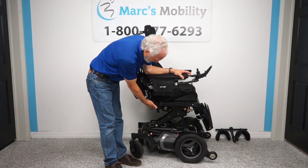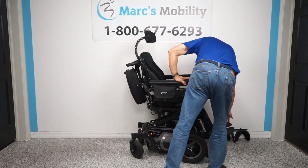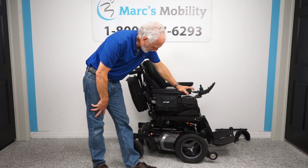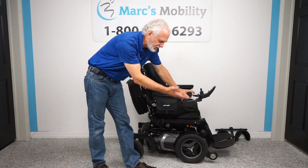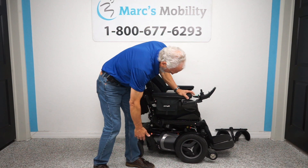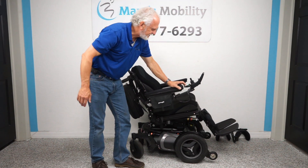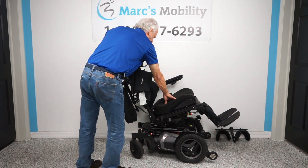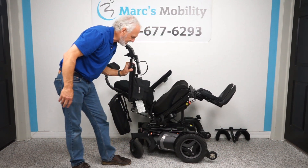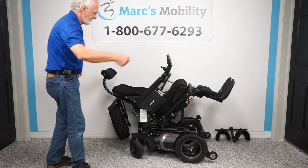Bringing the seat back down flat and then all the way down, we've now covered two functions. The next function is the tilt — when the seat bottom goes back, taking the legs and back with it. This has significant medical benefits: it takes pressure off your bottom and back, improves circulation in your legs, and lets you just relax. It's a very medically beneficial position.